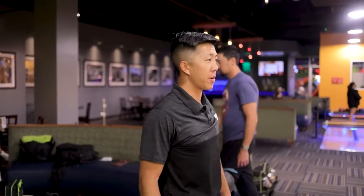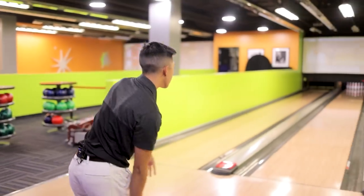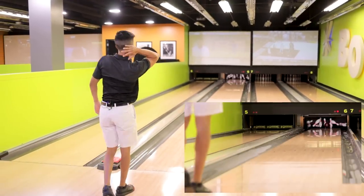We're gonna throw one more with the Burner. The ball's nasty — I think I'm gonna like that one a lot. I'm borderline almost putting that one in my bag wherever I go. Right now the High Road Pearl fits that slot for me. The only thing stopping me is I can get the High Road to get off it harder because it flares a little more, but this Burner Pearl is pretty nasty.